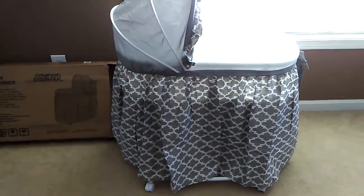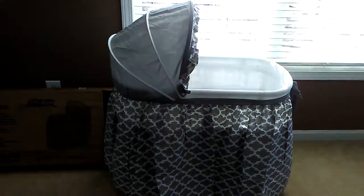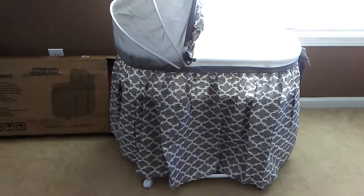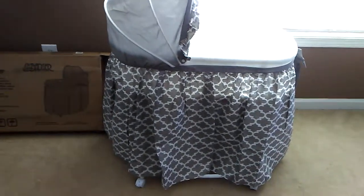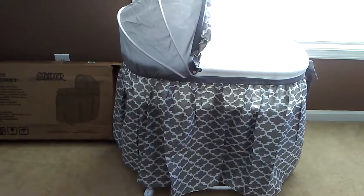Hi guys, so this is going to be like a quick show and tell, not really a review because I don't have a baby to put in it yet. But this is the bassinet that I showed in my previous haul. It came in the mail and I was able to put it together — yes, me. I didn't need any help from my husband or anything like that. It took me about 15 to 20 minutes.